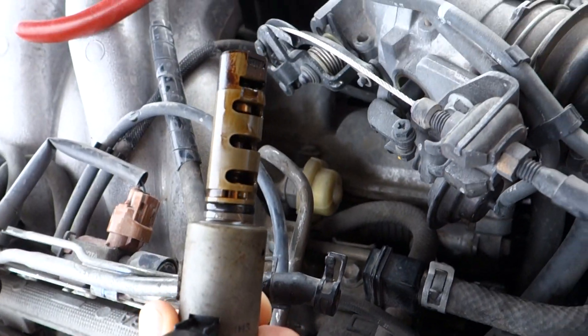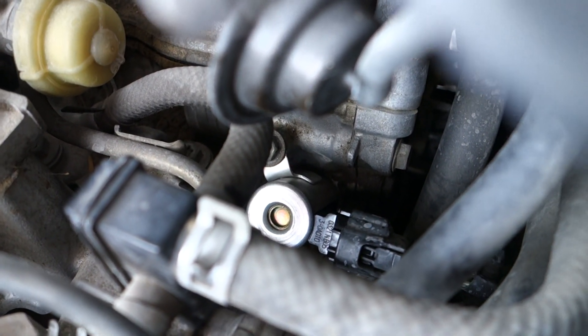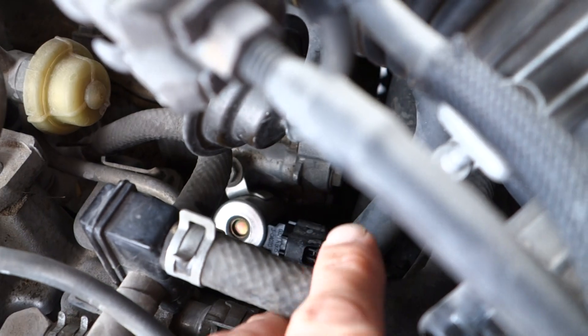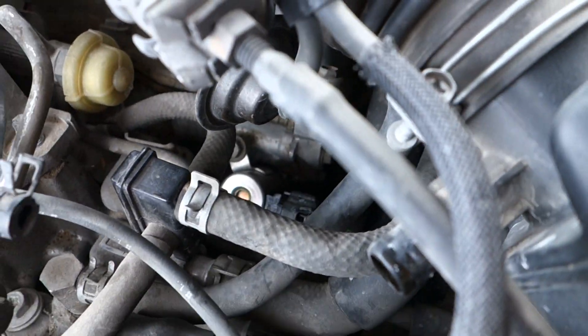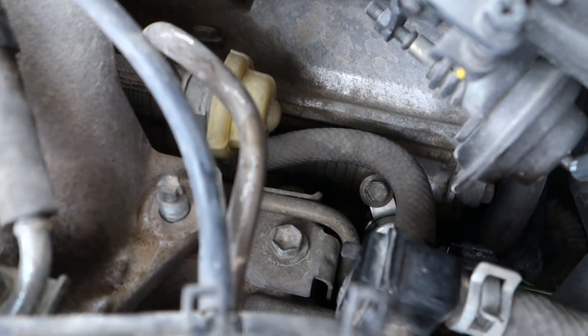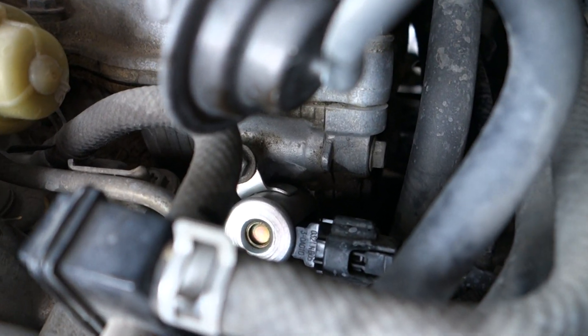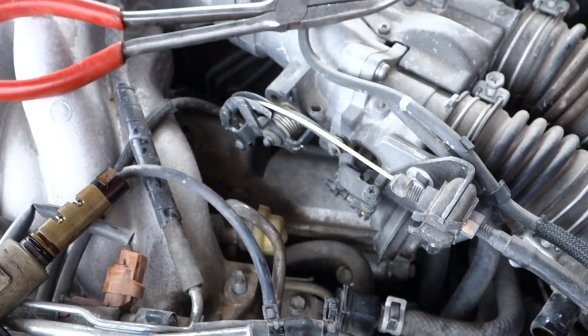These are pretty easy to replace. You can see the new one right down there. Just got to remove a couple of these hoses — vacuum hose here — and just one 10mm bolt and the connector on it. And that's it.